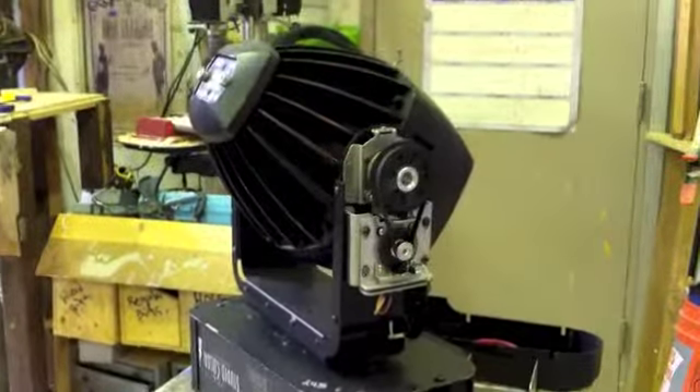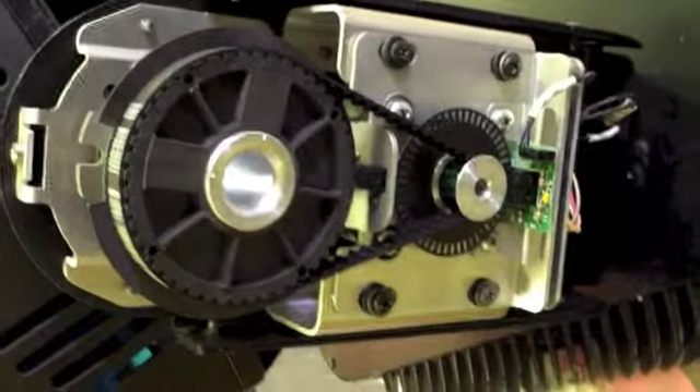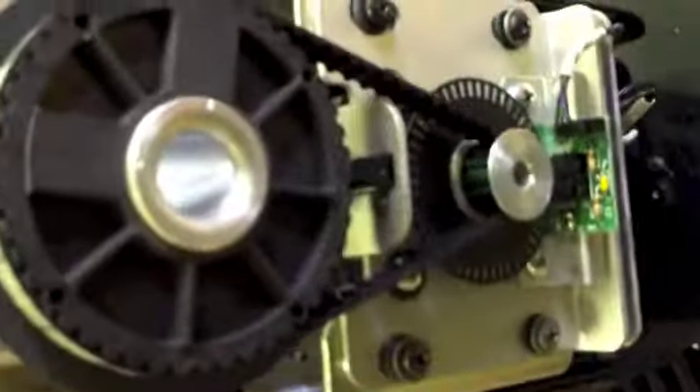This is that particular studio color. We're into a little DMX system and we're going to control every channel separately. We're looking at the motor mechanism here, and we're going to grab a screwdriver.